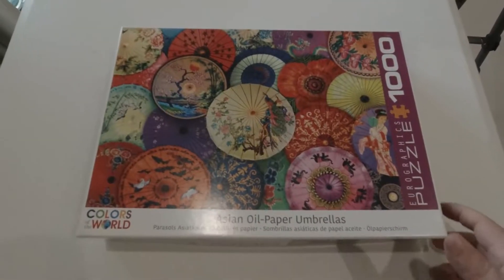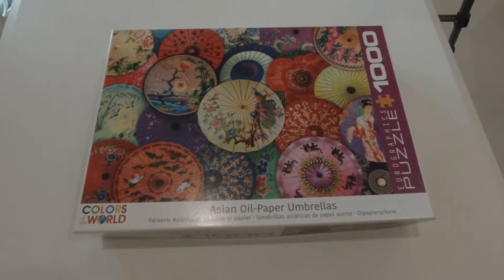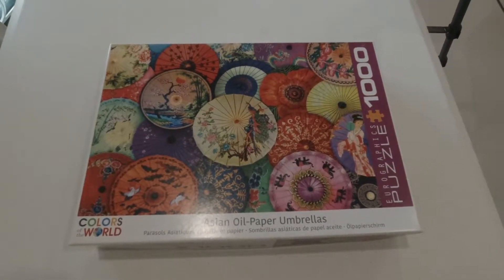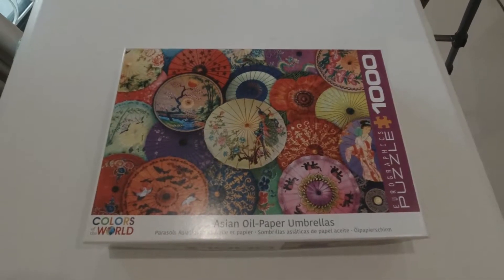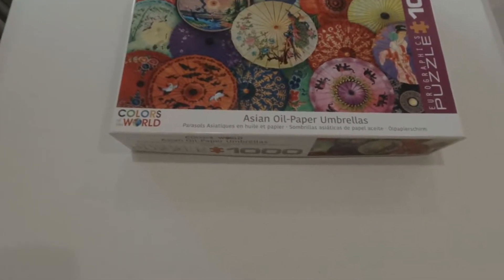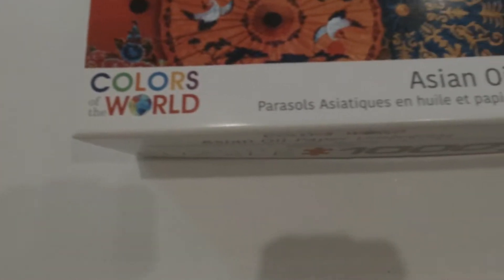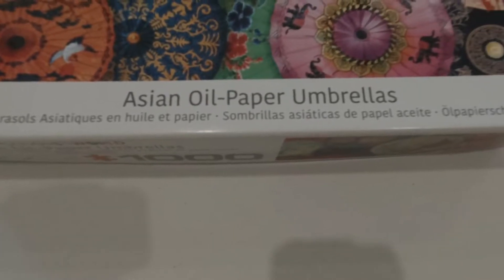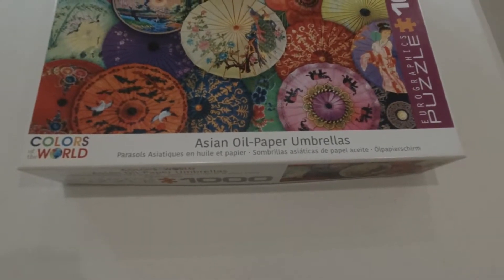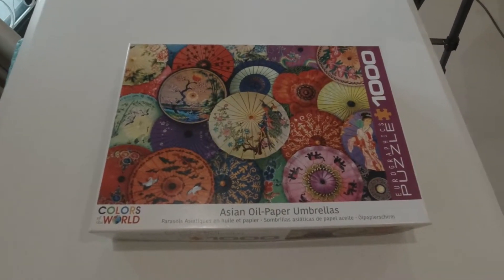Ready to start puzzle number two for the year 2022 and for World Puzzle Days 2022. This one is a Eurographics puzzle called Asian Oil Paper Umbrellas, part of their Colors of the World series. So let's set it up and let's go to work.